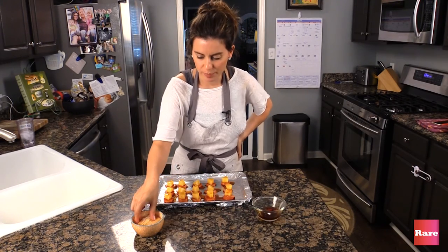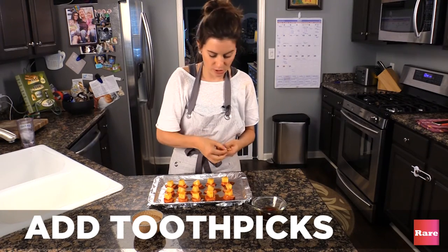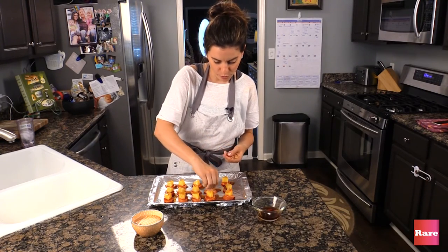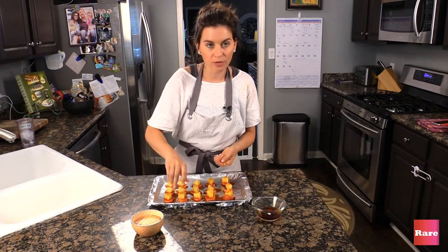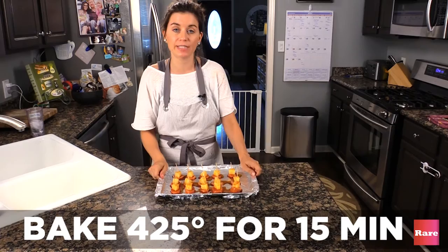Now we take the toothpicks and you stick them into the pineapple — bloop, bloop, bloop. 15 minutes at 425.